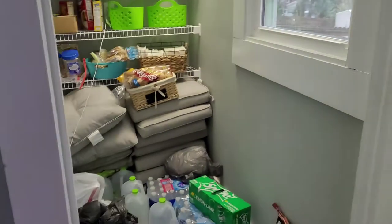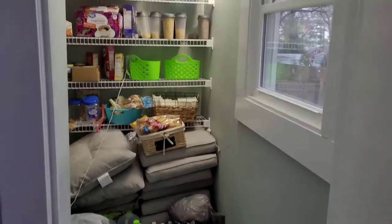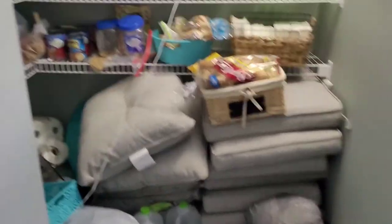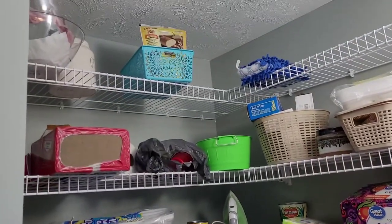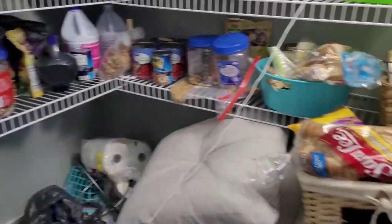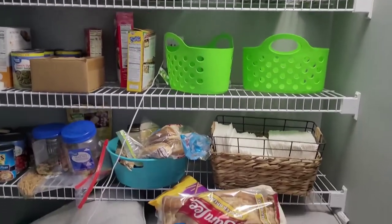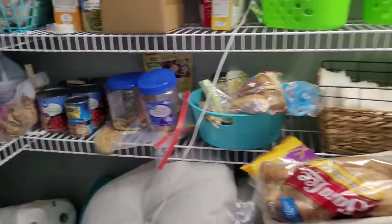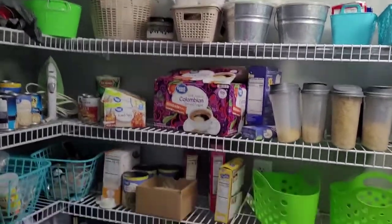All right, y'all, this is my pantry. We'll start on the floor. I know y'all's don't look like this — I know y'all's is all nice and neat, but mine is not. As you can see, this is a hot mess. I got stuff everywhere. Stuff that don't fit anywhere else goes into the pantry, because I used to have a lot of storage space at my old apartment but here I do not. So we're going to organize it a little bit better so it doesn't look like all this stuff is out of order.